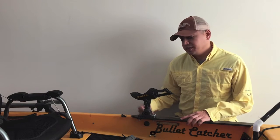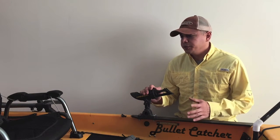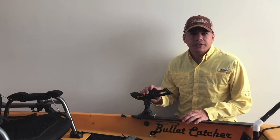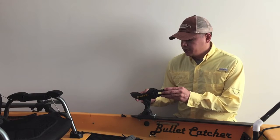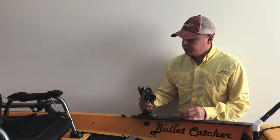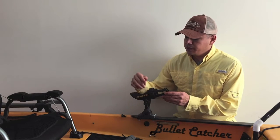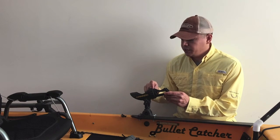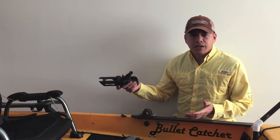The camera rod hold definitely comes in handy whenever I'm trolling or if I'm preoccupied doing something like tying a leader or a new lure, or fumbling around with a fish. You can manipulate it in many directions, angle it using this right here, and secure your rod into place using this little lock ring. You can remove it whenever it's not in use.